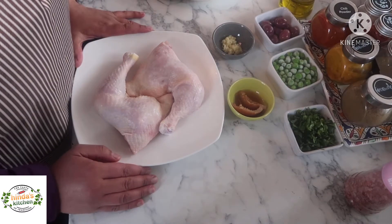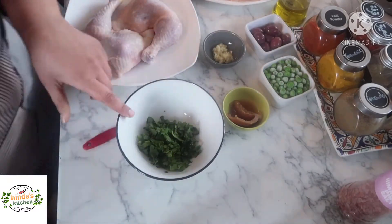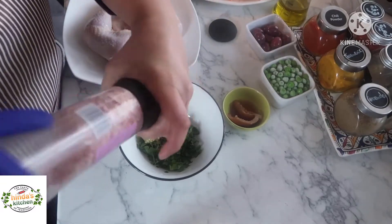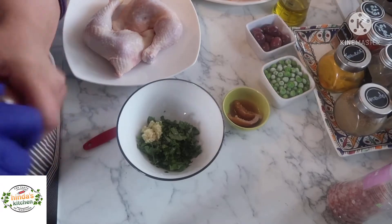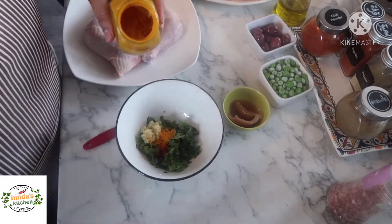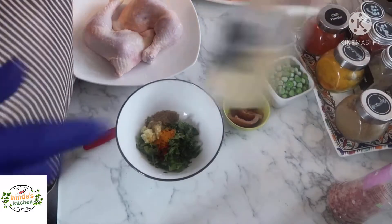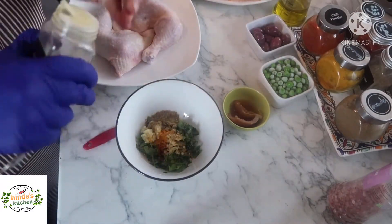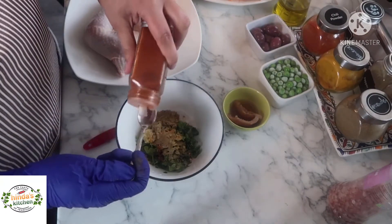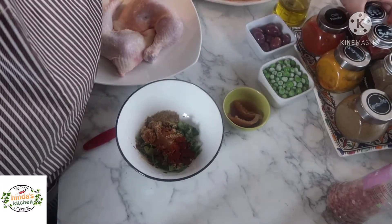The first thing we're gonna do is marinate the chicken. For the marinade, combine finely chopped coriander, garlic, a little bit of salt, then add the spices: quarter teaspoon of chili powder, half teaspoon of turmeric, half teaspoon of coriander powder, half teaspoon of ginger powder — you can use fresh if you have it — quarter teaspoon of pepper, half teaspoon of sweet paprika, and quarter teaspoon of cinnamon.